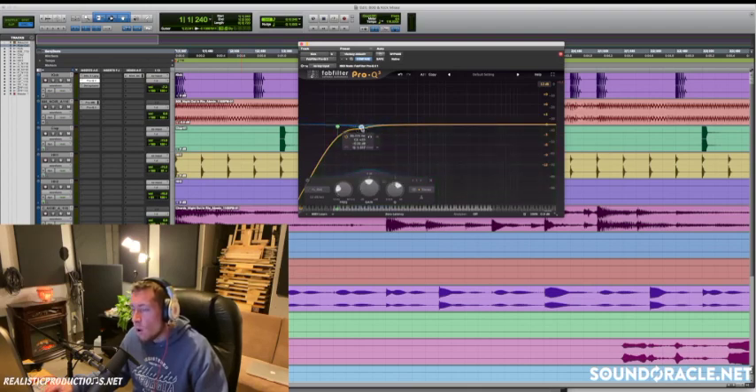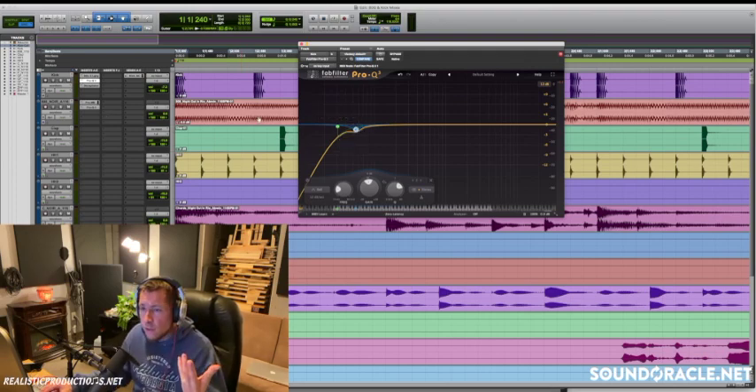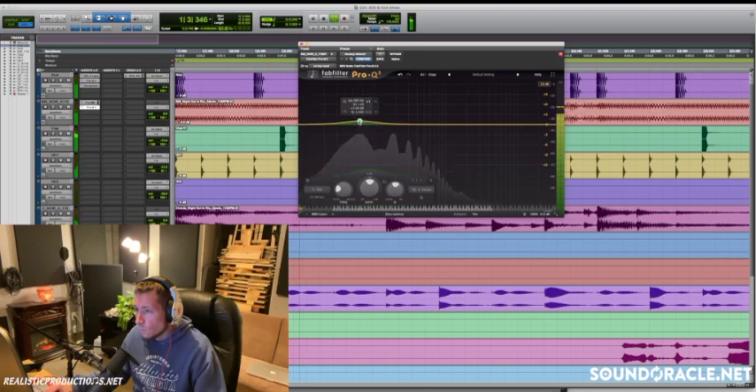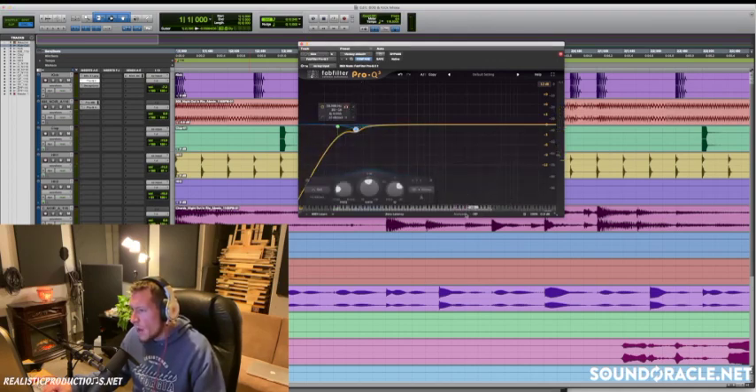The next thing I like to do is carve out where the fundamental of that 808 is. We're not totally removing it like a filter would — we're lowering it by a couple of dB so we still get a little bit of it, but it's being pushed out of the way. To figure out where the 808 fundamental is, go back to your EQ and if it has a frequency spectrum, enable that and we'll see where it's dominating. For the most part it's dominating around 60Hz, so that's where we're going to want to cut.